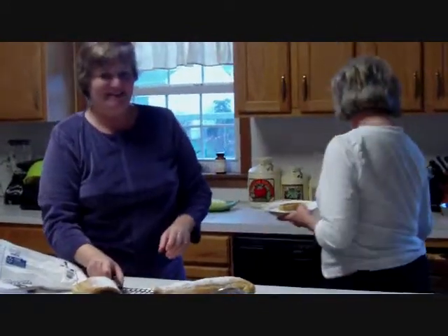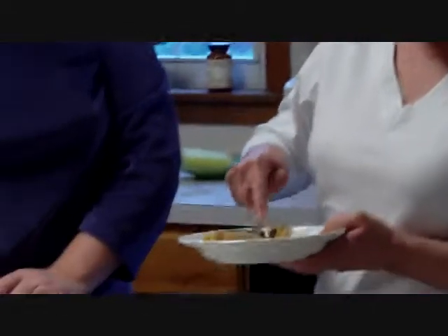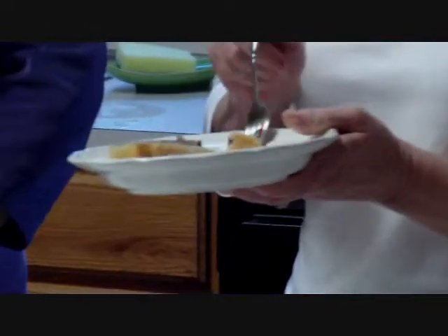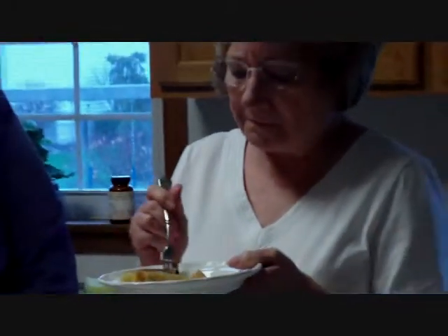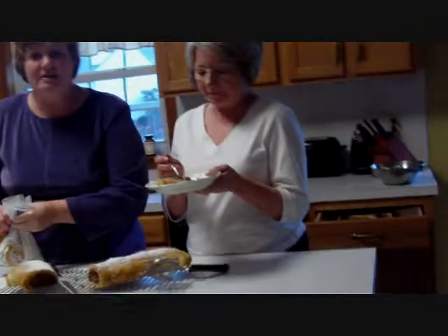Taste it and tell the audience what you think. It's wonderful. And by the way, it's snowing outside — the first snow of the season. Just in case you do want the recipe, we used Pepperidge Farm puff pastry for the outside. Thank you very much for watching. Bye-bye.